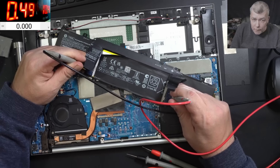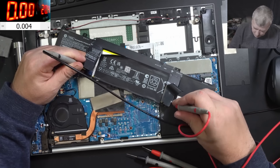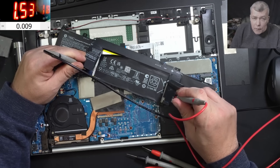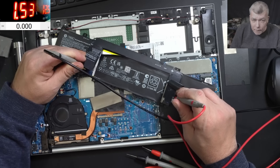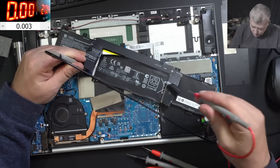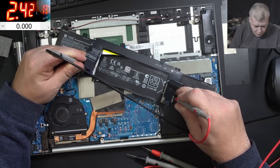It's charging now. It's taking 500 milliamps and the voltage is rising quickly — we have 10 volts, so let's raise the current and voltage. 1.5 amps and we have 12 volts going up: 12.3, 12.4. Let's raise the current. 2.4 amps, we have 13 volts.